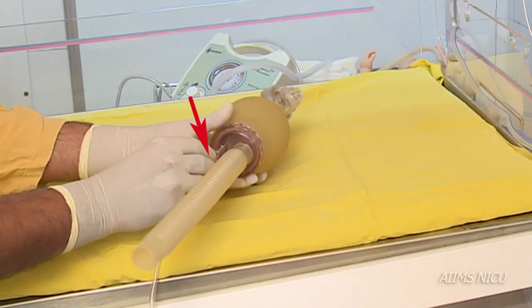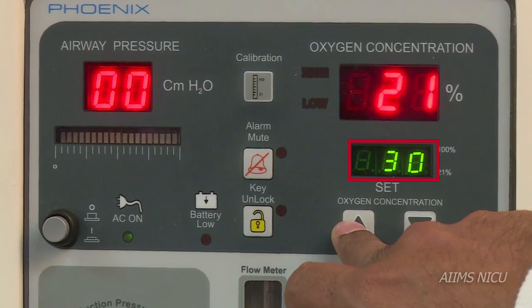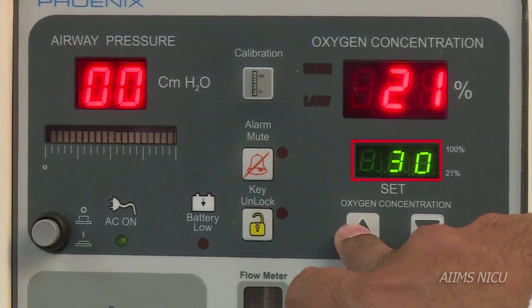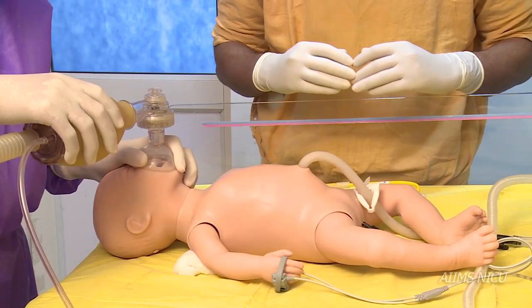Connect the oxygen tubing to the bag and set the FiO2 on the blender at 30% when you decide to initiate bag and mask ventilation. The bag and mask is now ready for use.